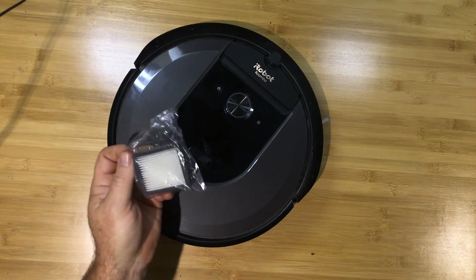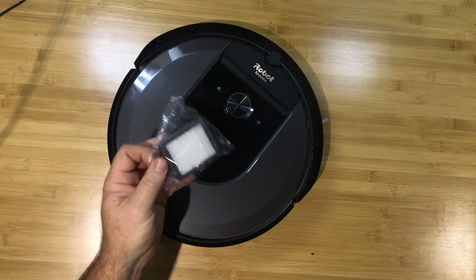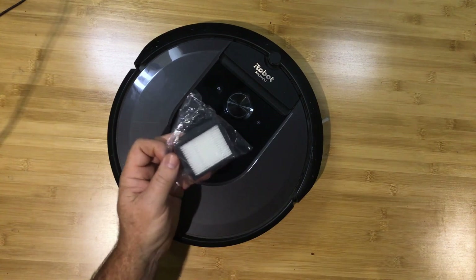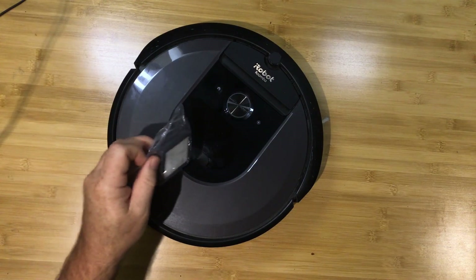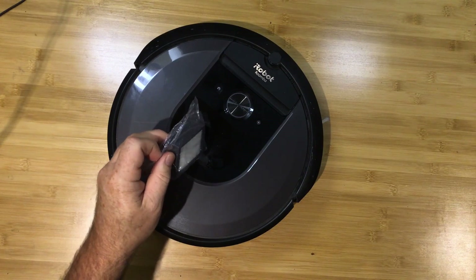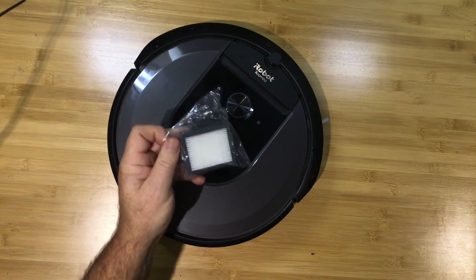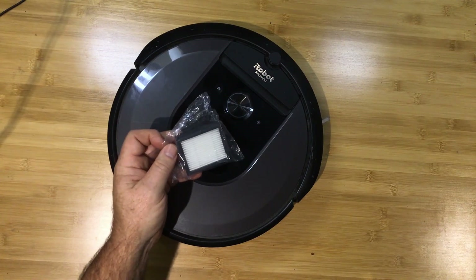If you're a lazy person like me, perhaps you've never replaced it because the robot still does work, although probably not as efficiently. And if this filter is clogged up, the robot's engine will be working much harder than it should, and potentially this might bring on the Error 26 much earlier than it possibly should with this vacuum cleaner.